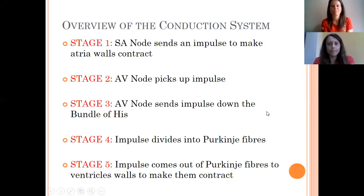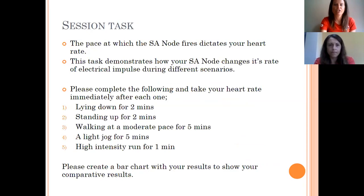To summarise the five stages: Stage 1 — the SA node sends the impulse to make the atria walls contract. Stage 2 — the AV node picks up that impulse. Stage 3 — the AV node sends the impulse down the bundle of His. Stage 4 — that impulse divides into the Purkinje fibres. Stage 5 — it comes out of the end of the Purkinje fibres and makes the ventricle contract. Relate that to your journey of the red blood cell from GCSE and it should start to make sense.